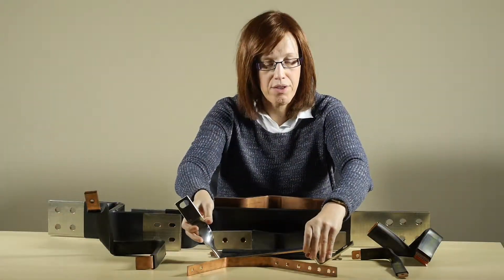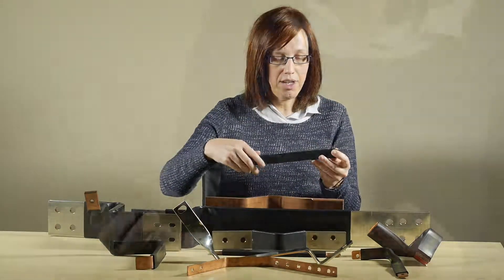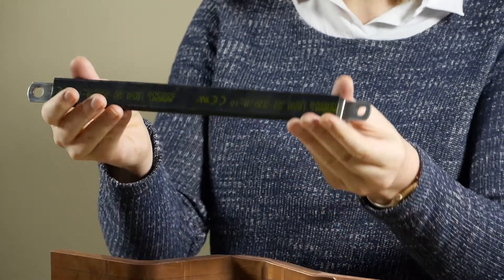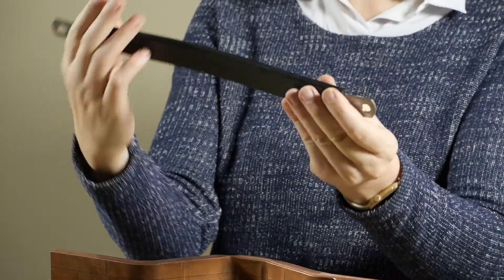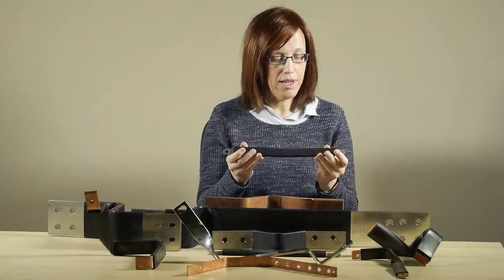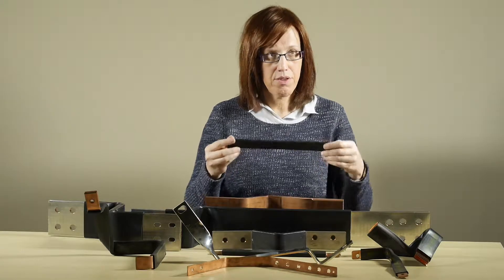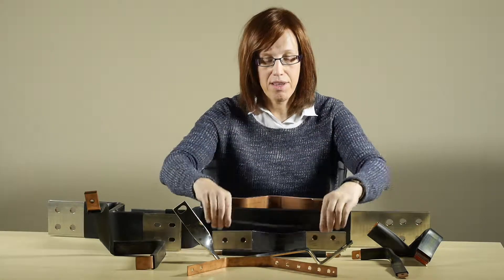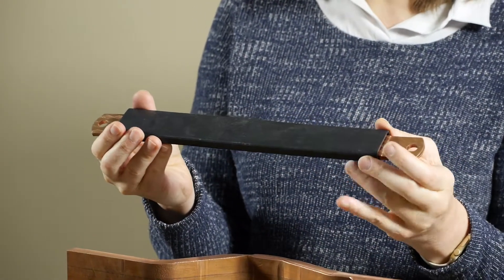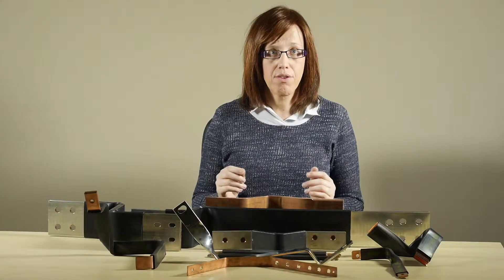So we provide a range of flexible copper busbars. This unit here is made from tin-plated copper braid, which means I can bend it by hand and twist it by hand, and this gives you a great deal of flexibility in terms of how you connect equipment within the panel board. This is available in a range of sizes — this is its bigger brother — and the range of sizes is on our website with a link at the end of this video.